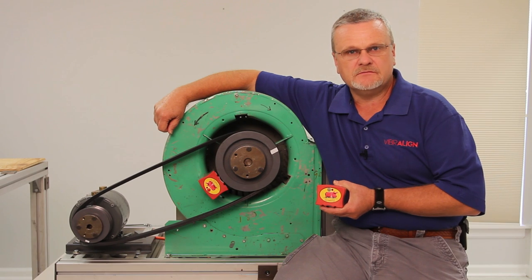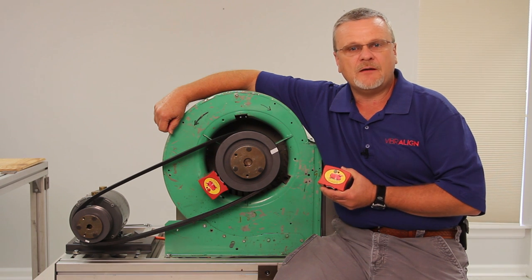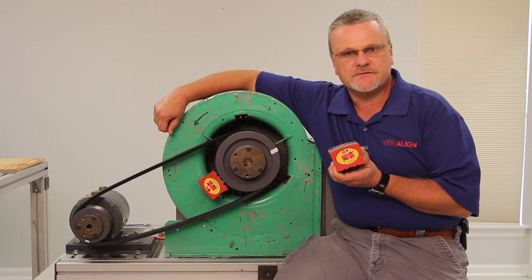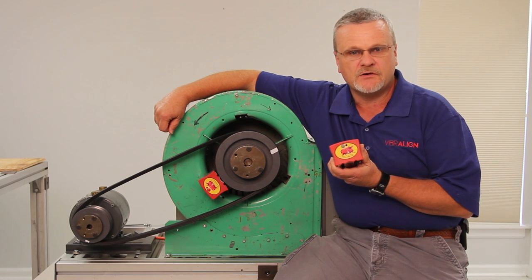Hi, my name is Stan Riddle. I'm a trainer for Vibraline. Today we're going to be talking about Vibraline's Belt Hog. The Belt Hog is a simple, inexpensive tool used to align shivs, pulleys, and sprockets on machinery.